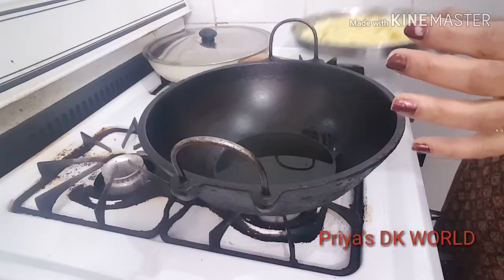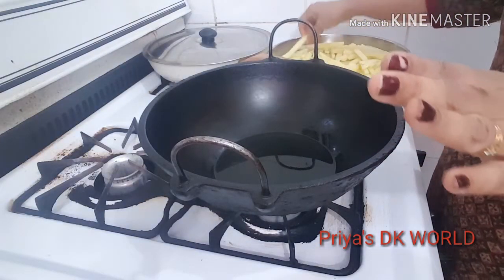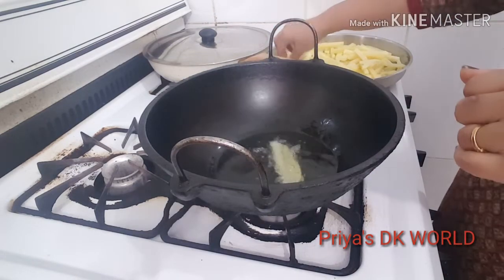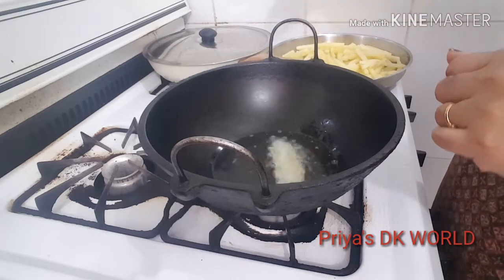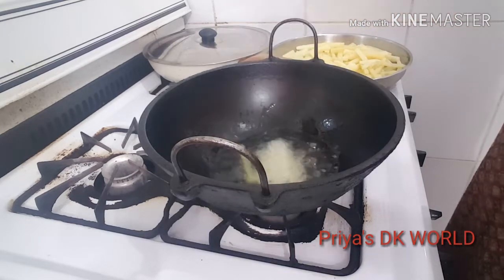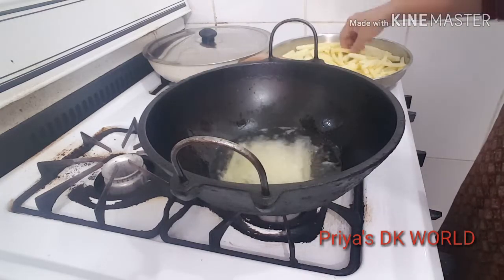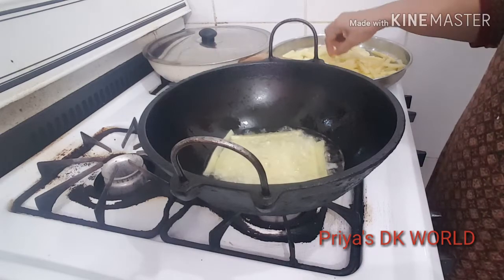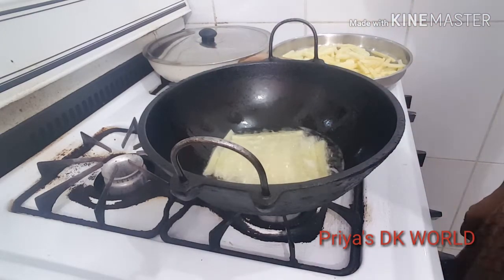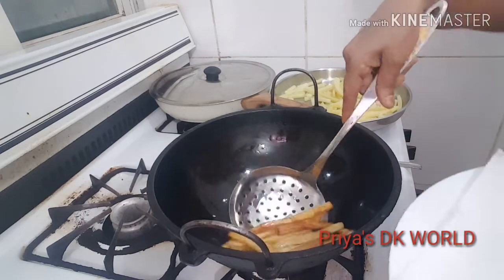I will fry them. We will put it in 1-2 minutes, put it in the middle fry. We will fry until golden color. We set the french fries ready for the kitchen dish. Let's take a look.